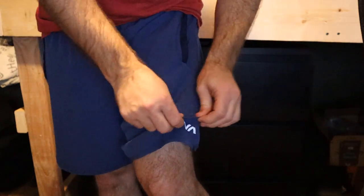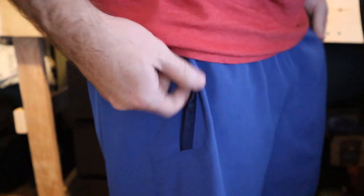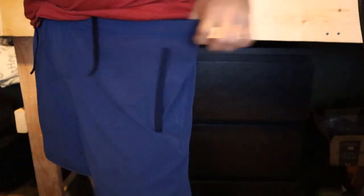It's got that 88% polyester and 12% elastin, so they have a really nice stretch to them, which I really like. They have ties right here on the waist, just in case, but the waist is still stretchy, which is good.